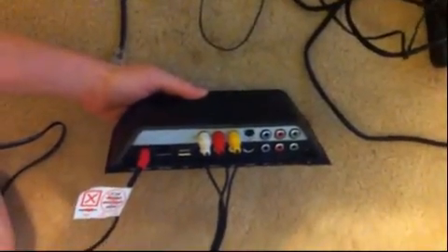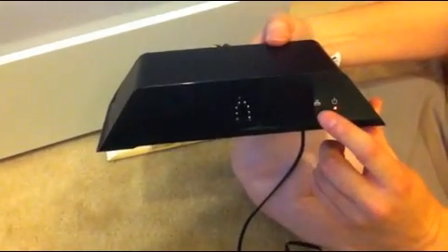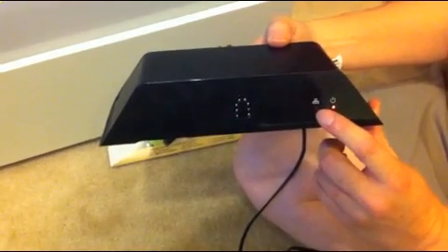Next, plug the power cord into your Slingbox. Once you plug in the power, the power light on the Slingbox should be solid. But the network light won't be on yet because we haven't connected the Slingbox to our network.